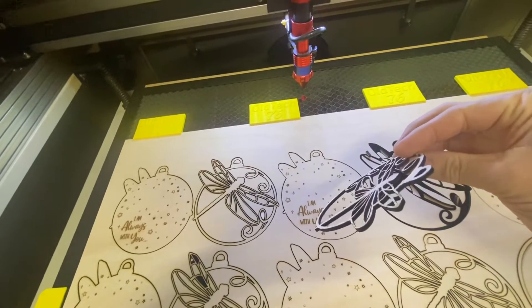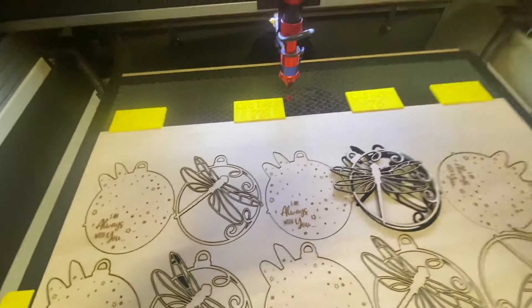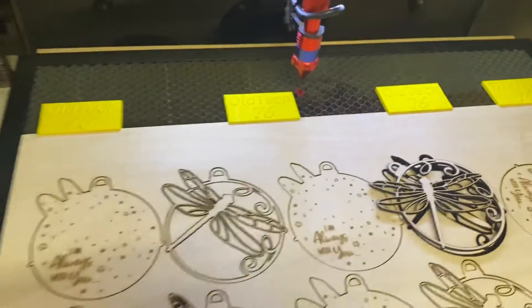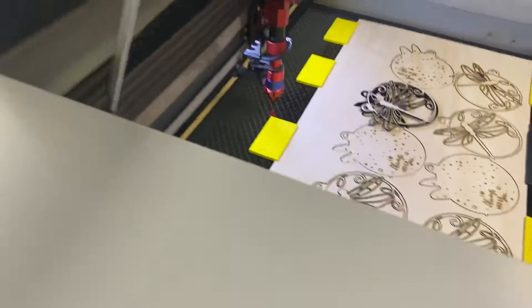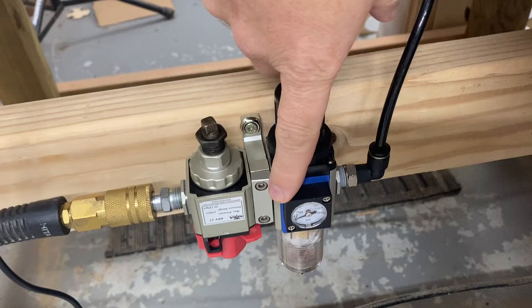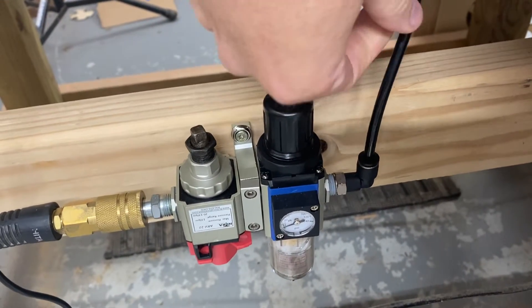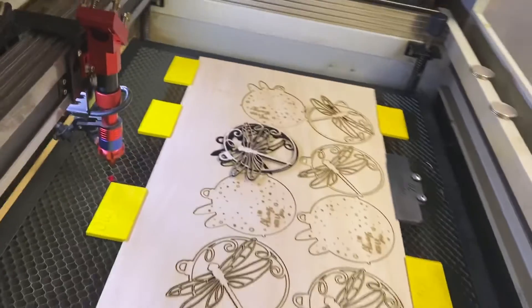I did have to replace the air assist on the machine. I have a combination filter and regulator on the back of my machine — right here — you can pick those up off Amazon. I got a shut-off valve too, and I'm using the poly tube that came with the machine. The little air assist that came with the machine died. It gave out about a month and a half after I purchased the machine.